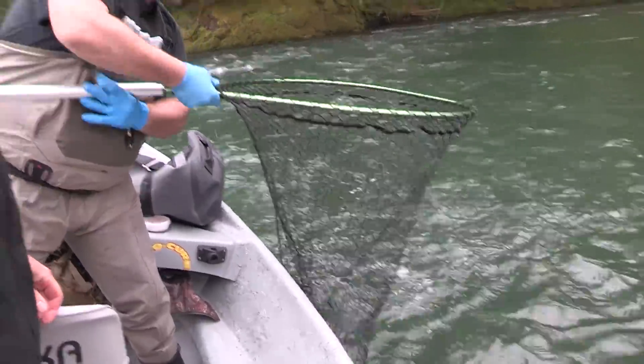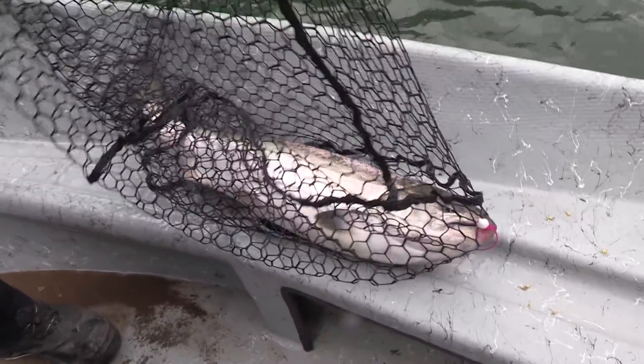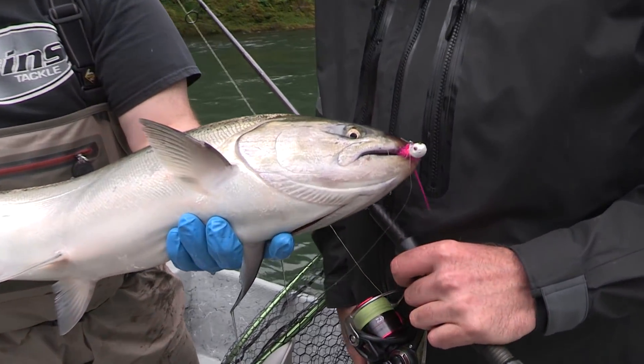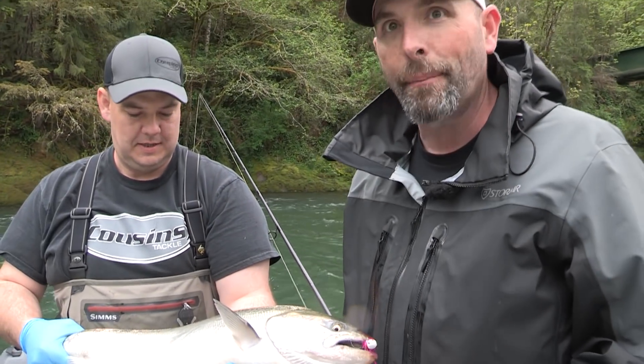Looks like a keeper! Everybody's heard of twitching for coho, but we thought we'd come in now that everybody's just run a bunch of bait through here and try twitching jigs for springers — and look what happened!